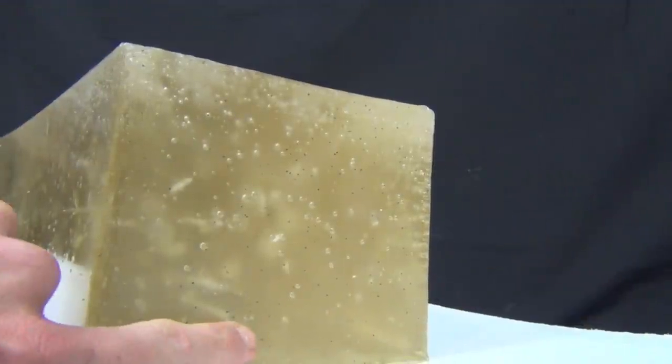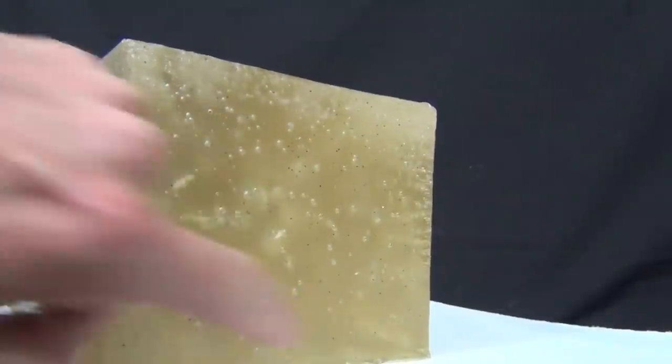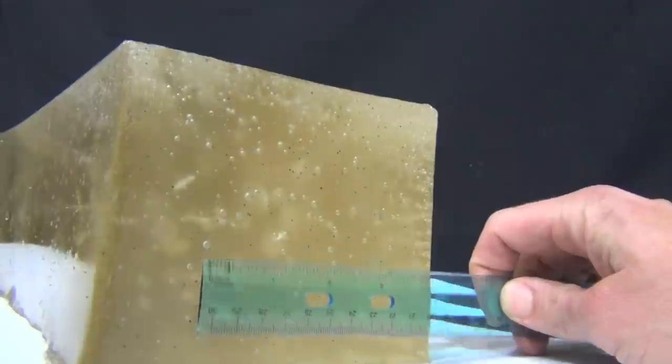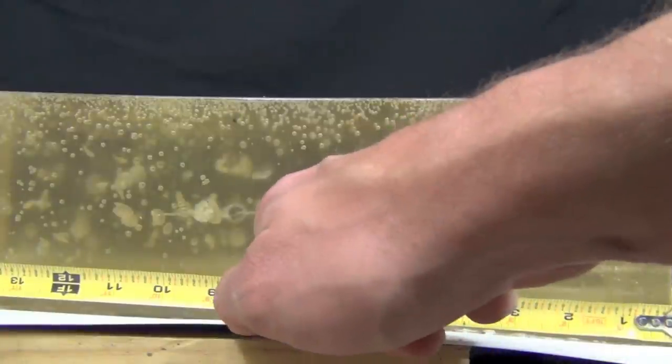Here are our entrance holes — one right there, one right there, another one right there, and the last one over here. Take a look at the spread: that was at seven feet, and we had just about a two-and-a-half-inch spread at seven feet.